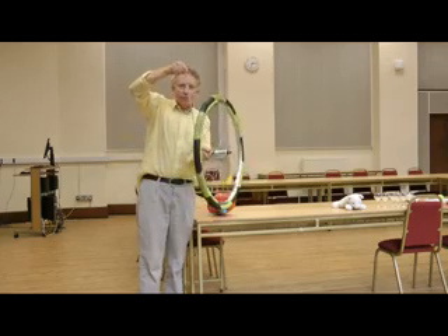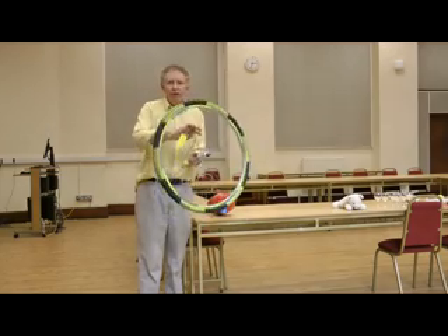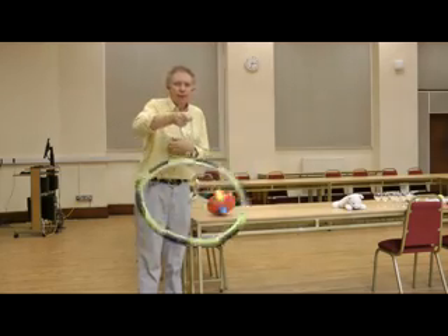And we can see that if it's not spinning, it falls down, and if it's not spinning fast enough, it falls down.